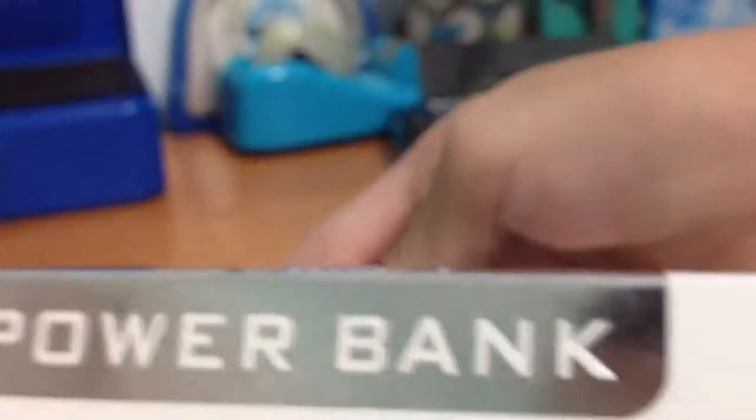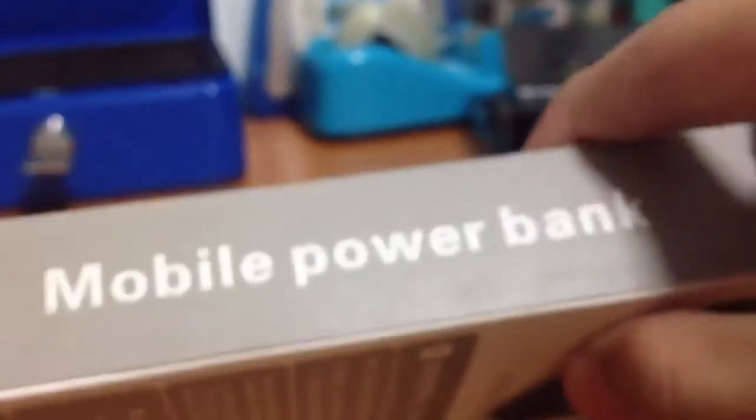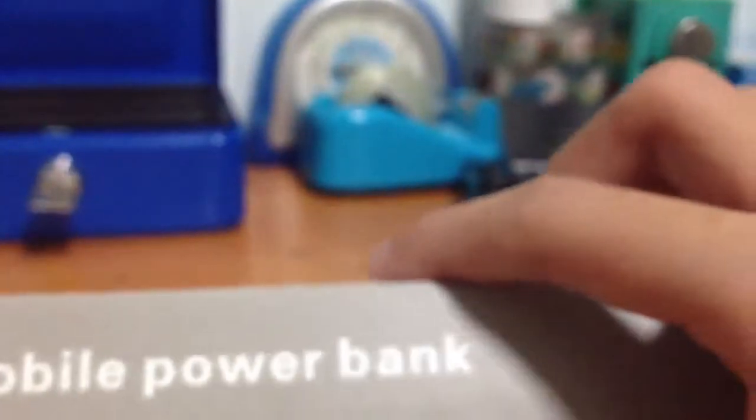This was the sticker that I threw out. It says 'mobile power bank' — they have a typo that I noticed. It's designed in Hong Kong and made in China, and some other stuff.